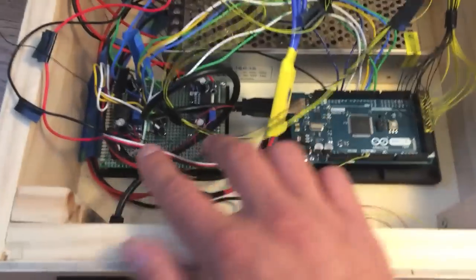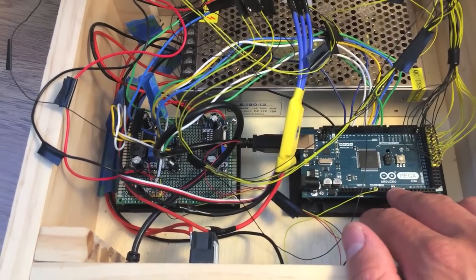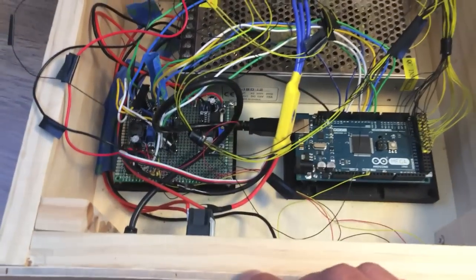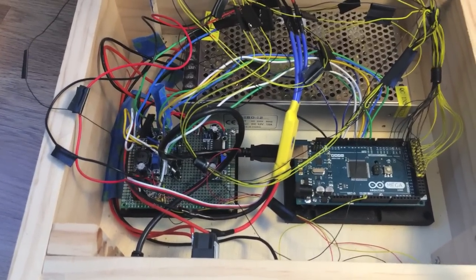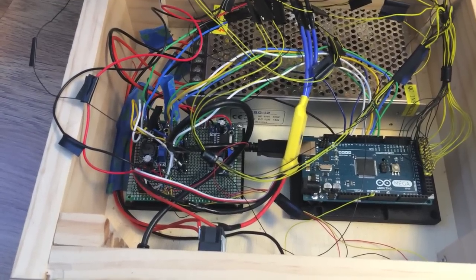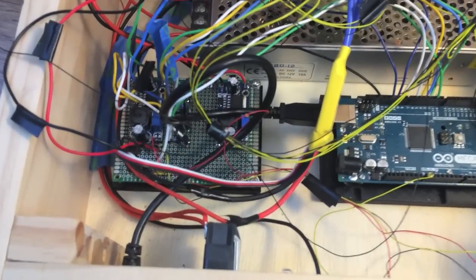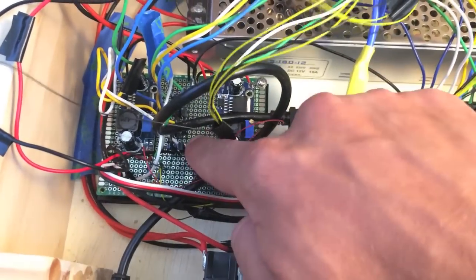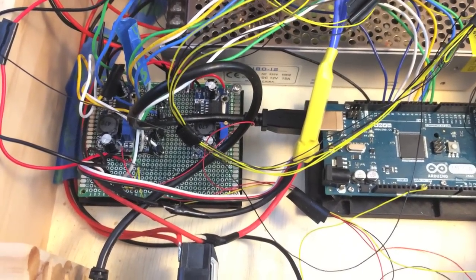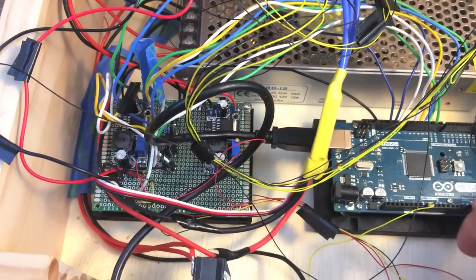Also connected to the power supply are two buck converters. This one steps down to 9 volts to power the Arduino Mega. The other steps down to 5 volts, which powers the lasers, the servos, and the ultrasonic sensors, and is also connected to the trim pot and the MIDI jack. You can also see a few transistors used as electronic switches — the lasers are connected to those, which is how I'm able to flash the lasers with control signals from the Arduino Mega.